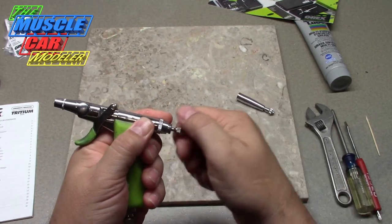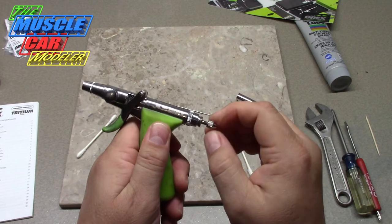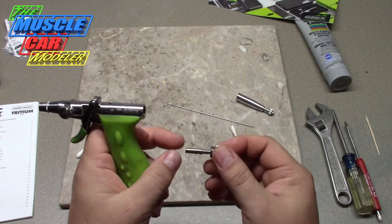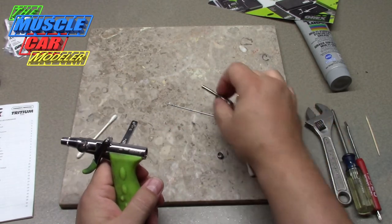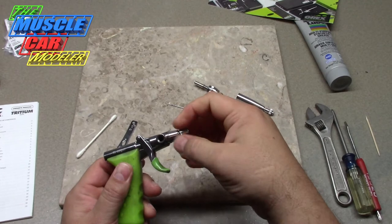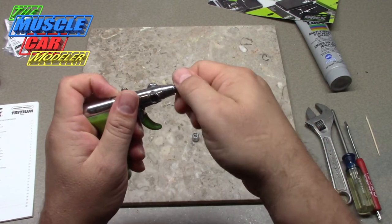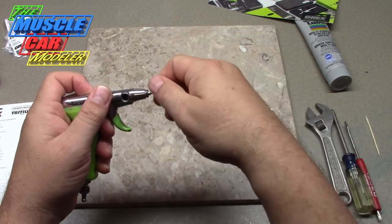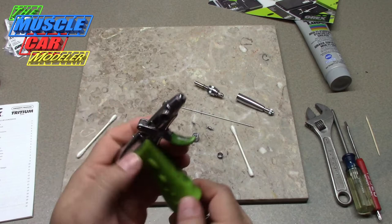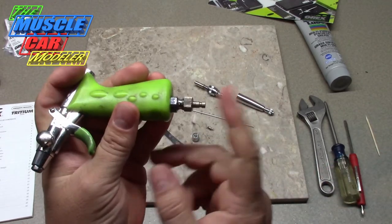First thing I do is take the needle out — I've done some cleaning to this already. I usually clean and spray outside, but since I'm filming indoors the cleaning part I'll do outside. Here's the slide, and you get that apart. You use this wrench to get the tip off. The needle is very delicate, so be very careful because you can easily damage it. Here are some of the other tools you'll need to take it apart.